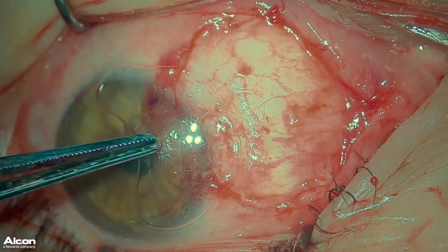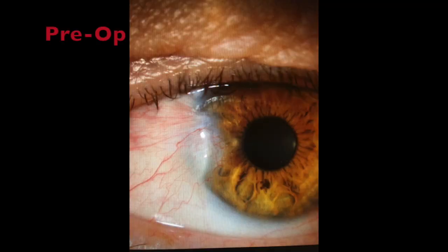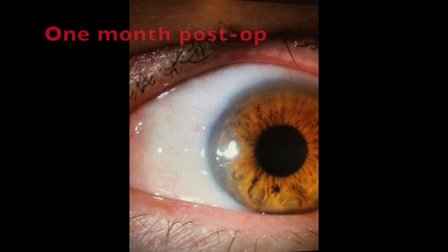I then apply a collagen shield over the cornea, which will dissolve after the first 24 hours. I start the patient on topical antibiotic and steroid drops. You can see the results one month post-op.